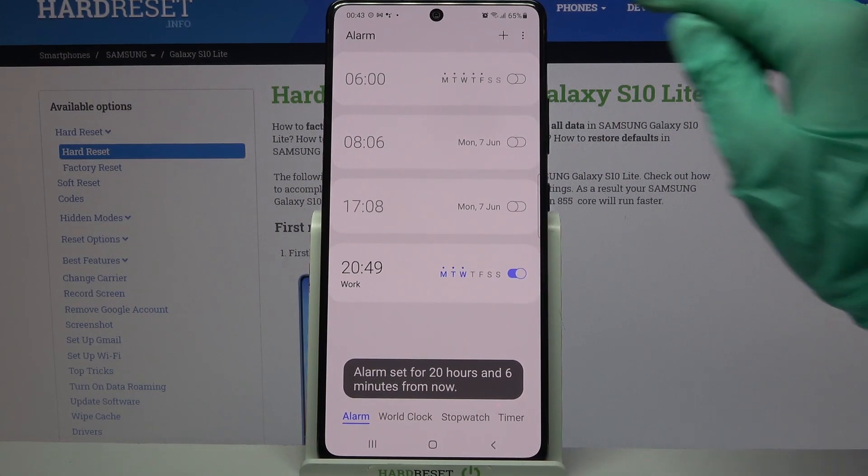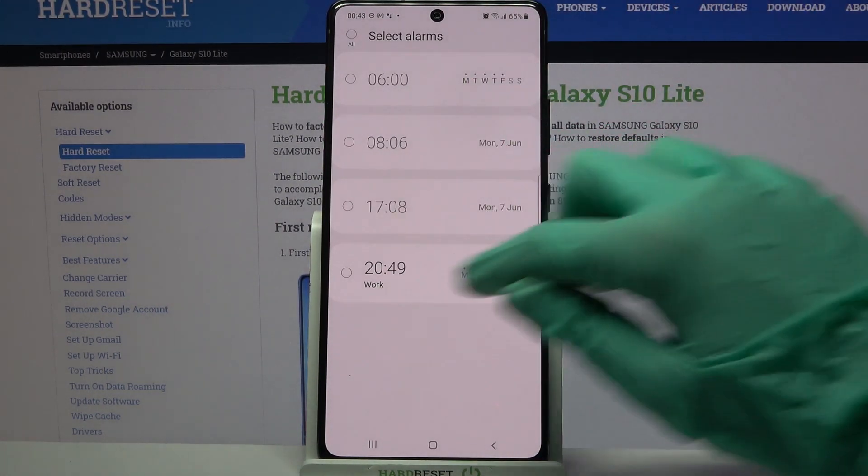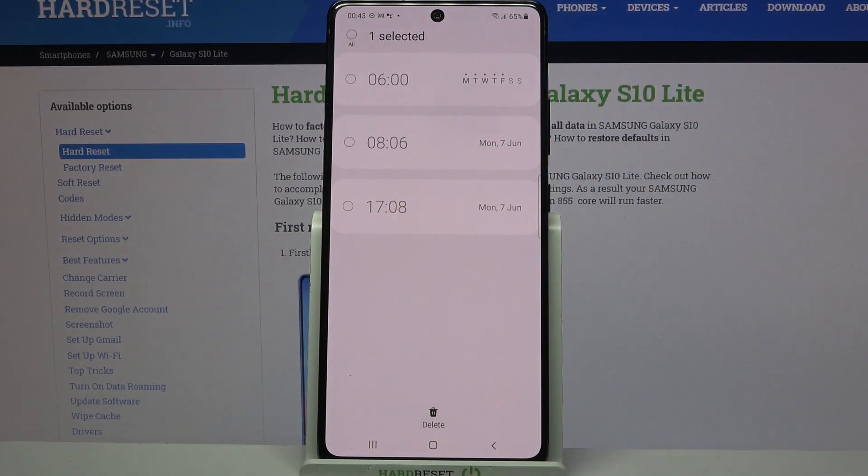If you want to delete your alarm click on the three dots at the top right corner, choose delete, tap on one of your alarms that you want to delete, and choose delete over here.